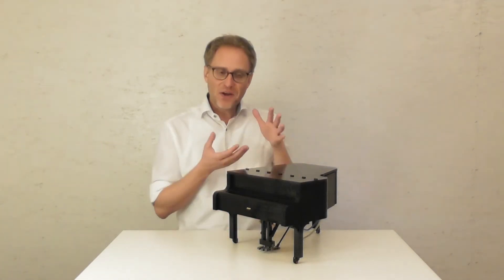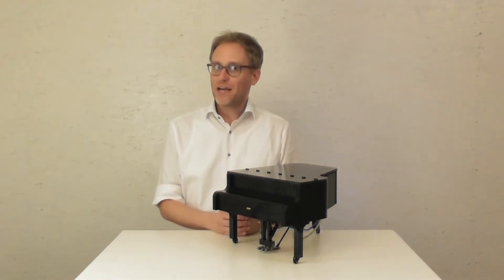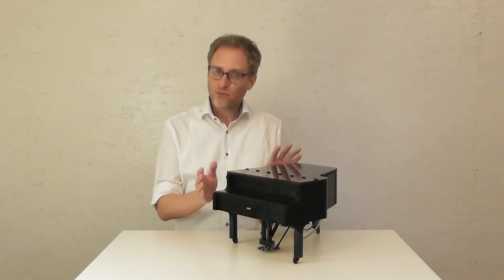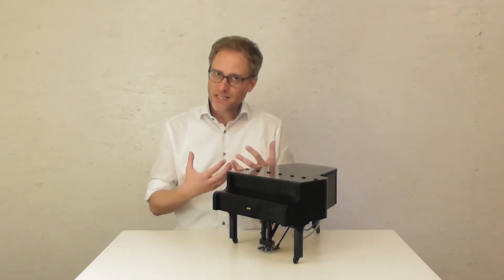My name is Oliver and I present to you a playable grand piano made out of Lego bricks. I modified an existing model fundamentally and made it expressively playable.